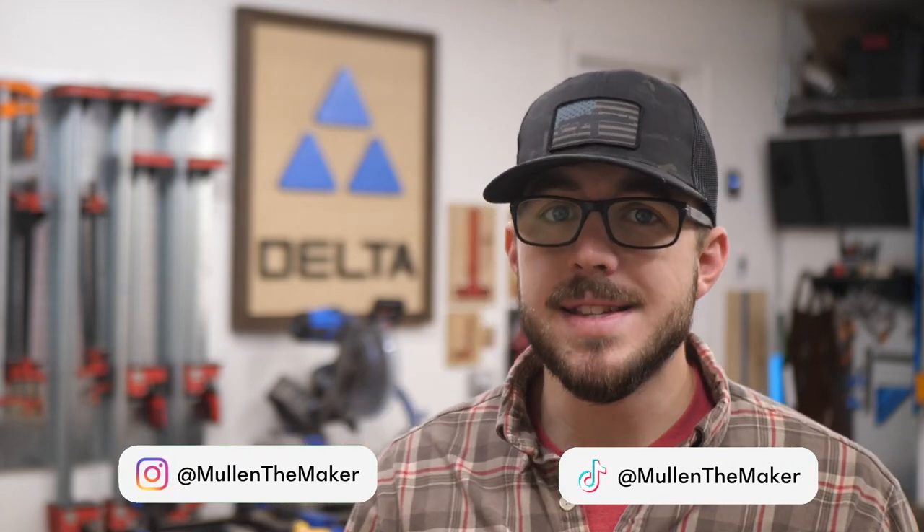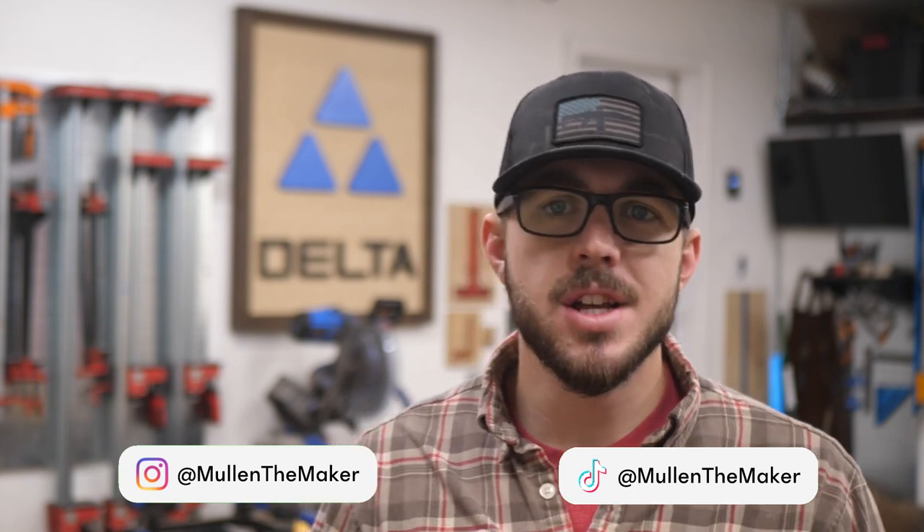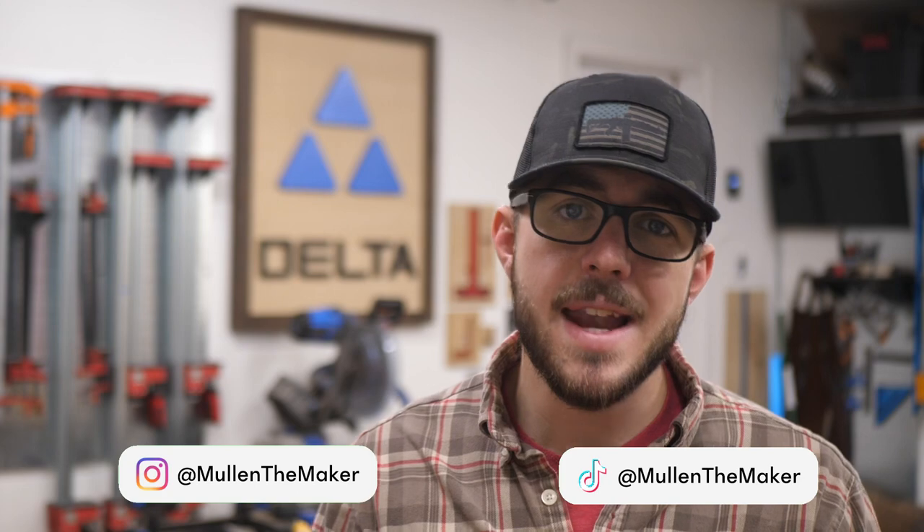What's up everybody, this is Jesse from Mullen the Maker. Today I'm going over how to build a tabletop. This is my version from start to finish on how to actually build this tabletop, but obviously there are a lot of ways to do it. This is the common way I do all my tabletops and it works out really good. They get flat, they stay stable. This is just the process I use.